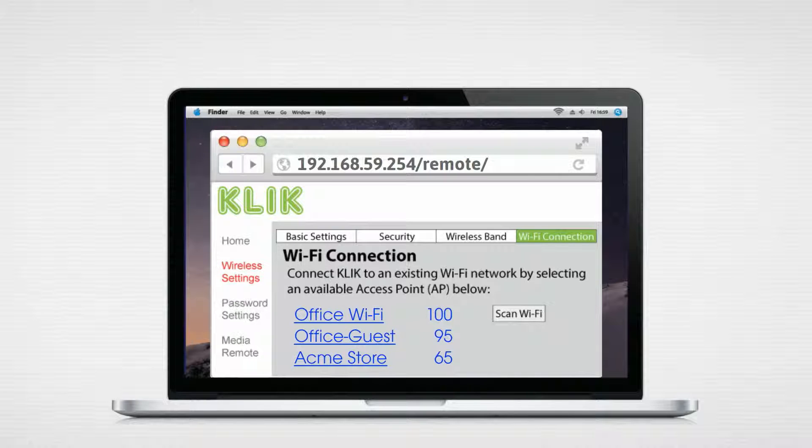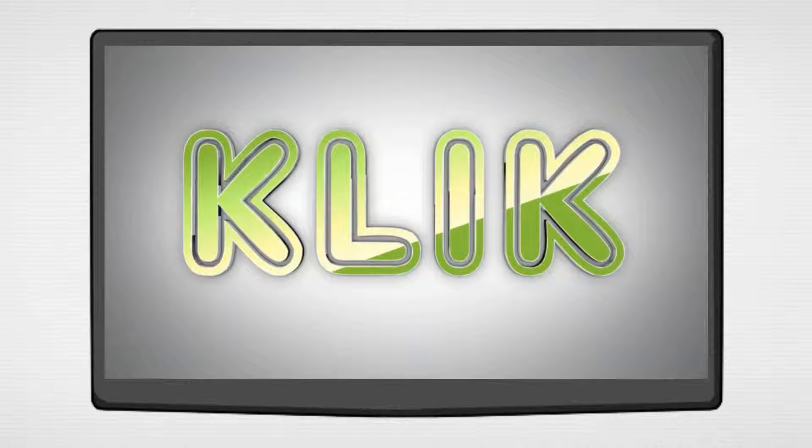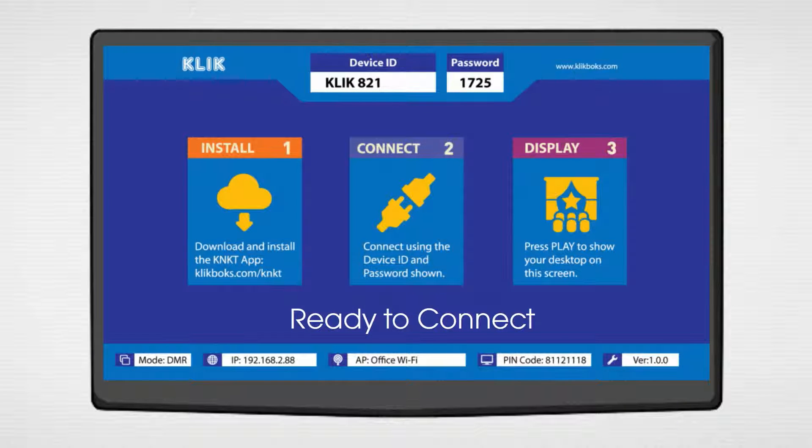Choose your network, enter the password and close the browser window. Click box will automatically restart connected to your Wi-Fi network in DMR mode with a new IP address.